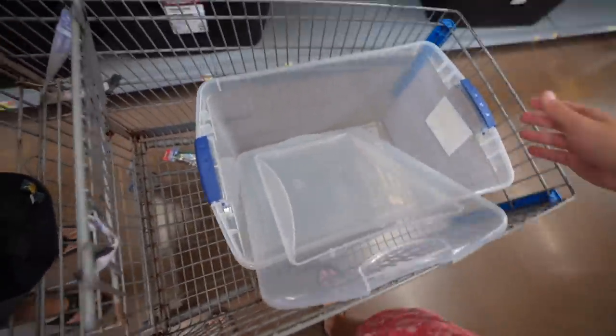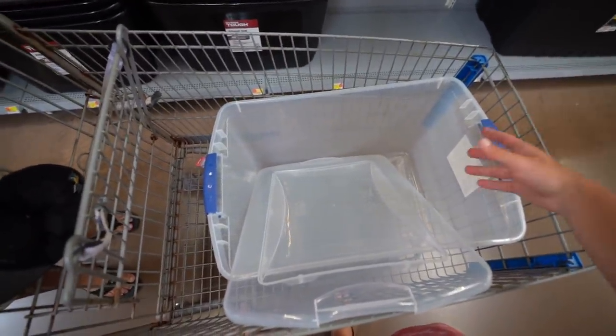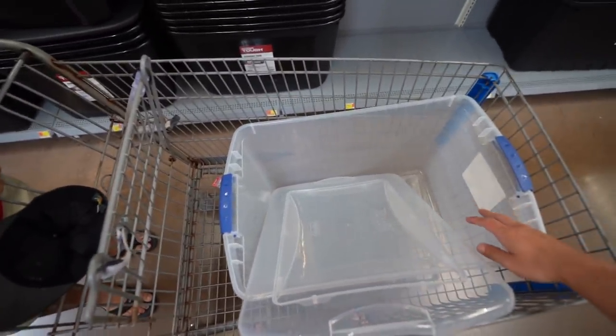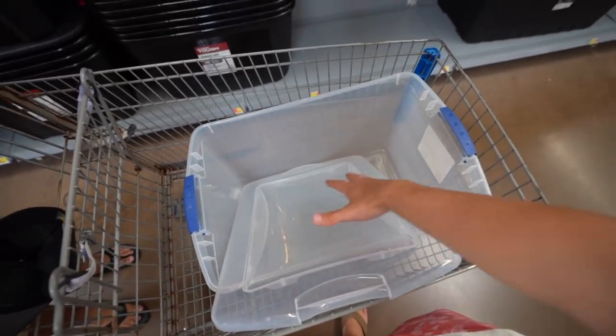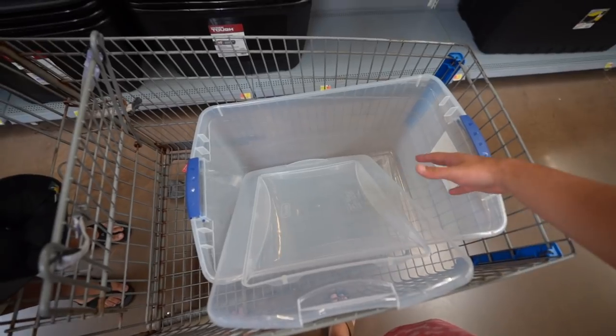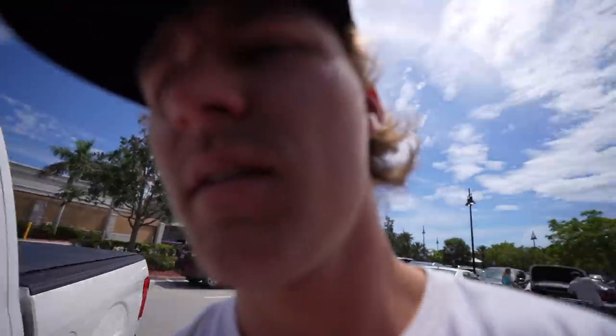We're gonna make this little fish trap. I'll try to explain it in the store, but I might have to wait till we get to where we're doing it. The idea is to clip the lid down so it doesn't float away, poke some holes so it sinks, poke two big holes so fish can swim in, and put in some dead pilchards — cut those up a bit — so hopefully they stink enough to attract something.